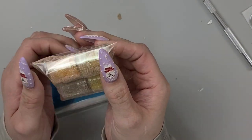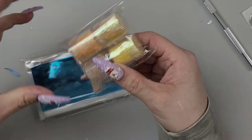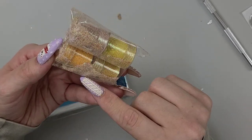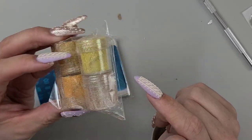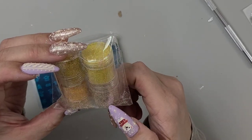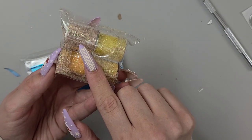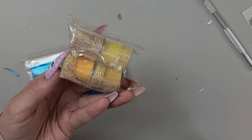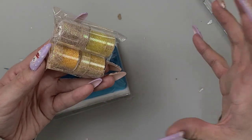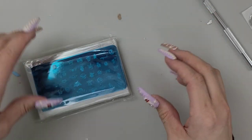Some glitter definitely fell into this — oh my god, it's like everywhere. The container actually cracked — I can see the crack. But what I'll do is open this over my glitter tray and that glitter can become a mix. Set that guy to the side.